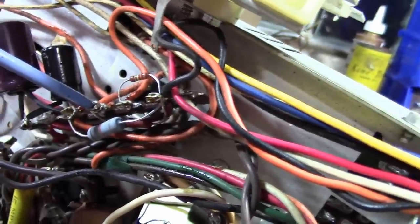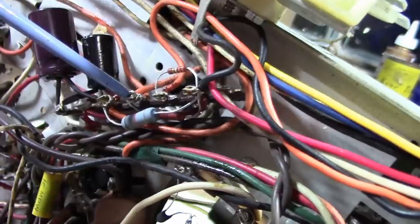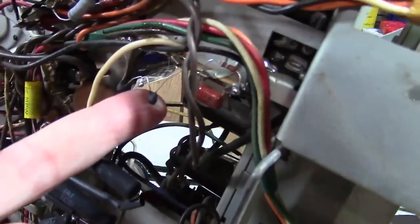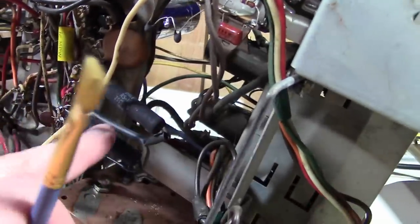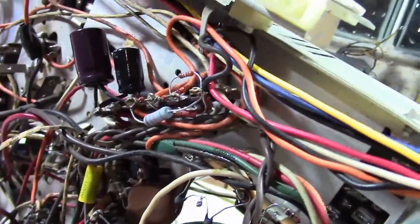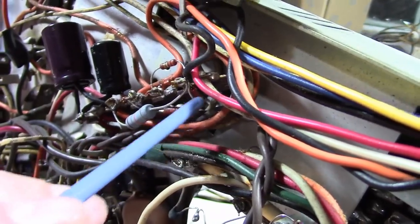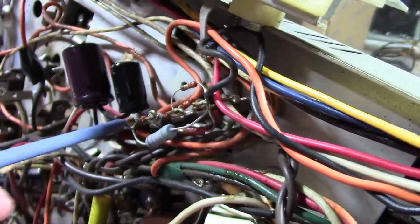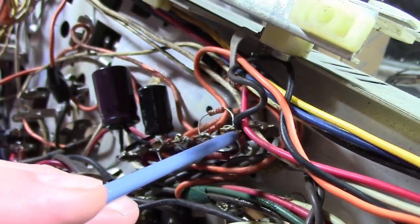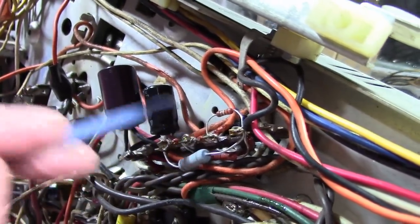And that roasting smell I was smelling was not the thermistors, which are barely warm, and not these big power resistors, which I overrated a bit and are barely warm. What fried — what was getting toasty — is that 1K resistor down there that goes between B-plus and that point. That's the 1K decoupling resistor between B-plus and a few other circuits.